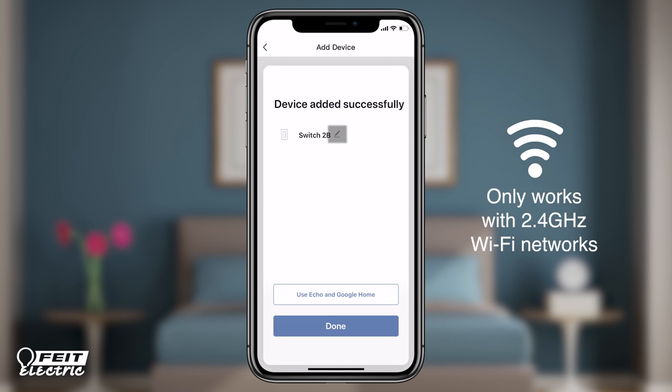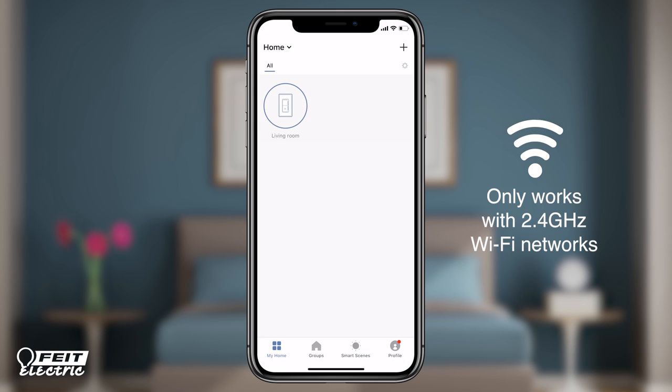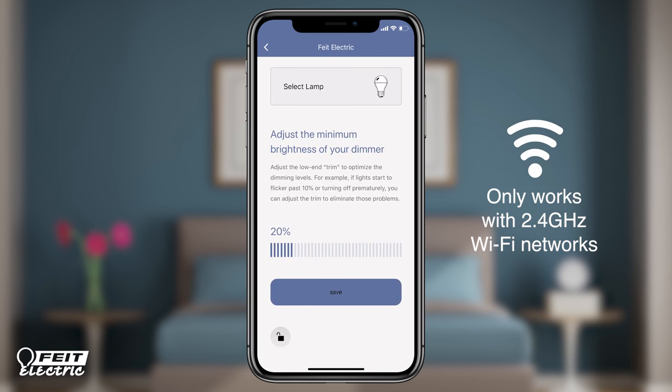To rename the dimmer, tap the pen icon and enter the new name and tap save. Now you're ready to control your dimmer. Tap the dimmer switch icon to turn lights on or off, or press and hold for 2 seconds to reach the dimming panel. Slide the dimming bar up or down to adjust the brightness level.